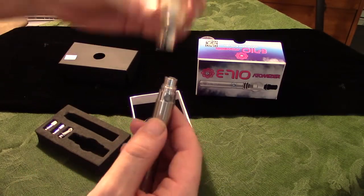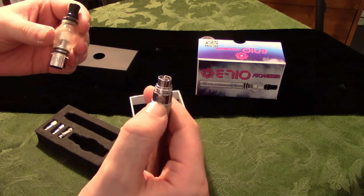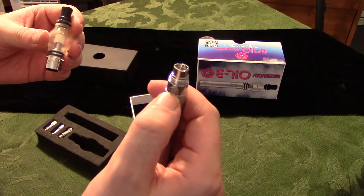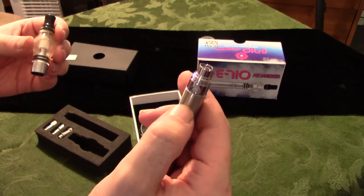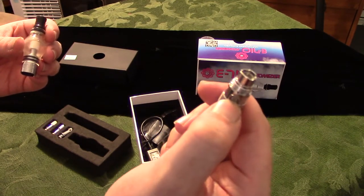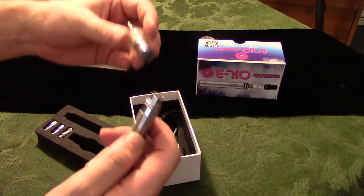When done with your E-710 Atomizer, you'll want to make sure to cut it off. So you'll do the same thing you did to turn it on — press it five times in three seconds. It'll blink, indicating it's off. And then just to test it, you'll push the button and make sure it doesn't glow. It's off. Now you can put it away, clean it, whatever you need to do.